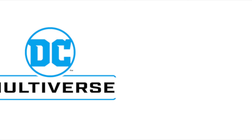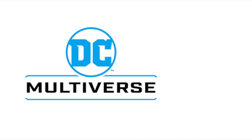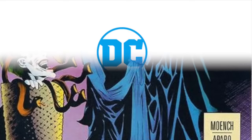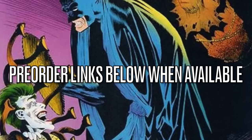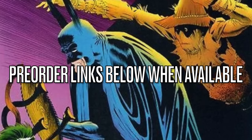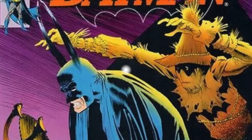Hey, welcome back everyone, Toysha's here, and I'm back again with yet another DC Multiverse news video. We've got a couple new DC Multiverse figures to talk about, a couple new images, but none of them are really up for pre-order just yet. When they do go up for pre-order, I will have all the links down in the description below. Thank you for using my affiliate links — I very much appreciate it. We've got some cool stuff to talk about today, so let's jump right into it.